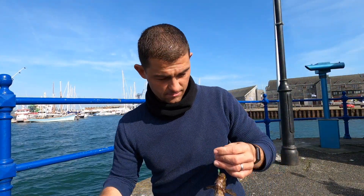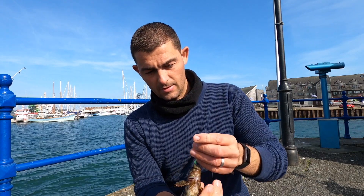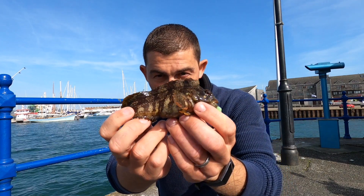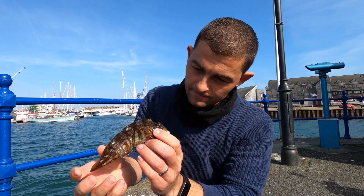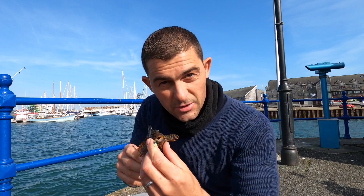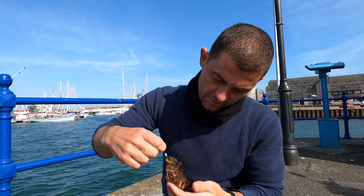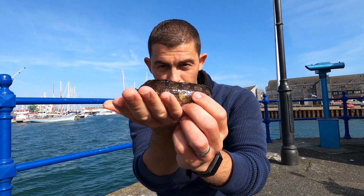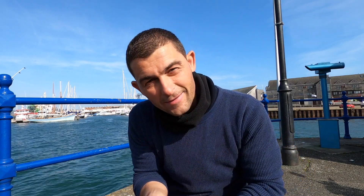And there — there's another one. Same species as before, just different colouration. Let's get it put back.